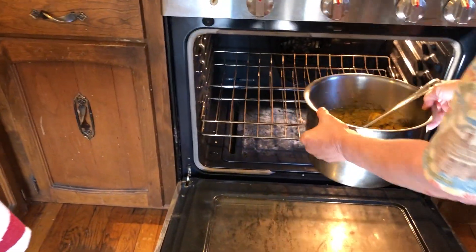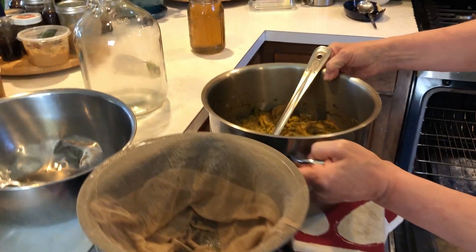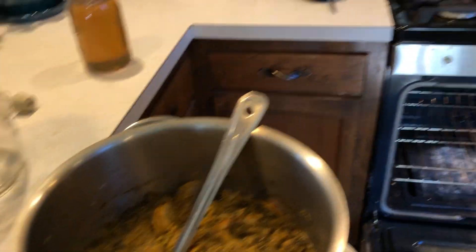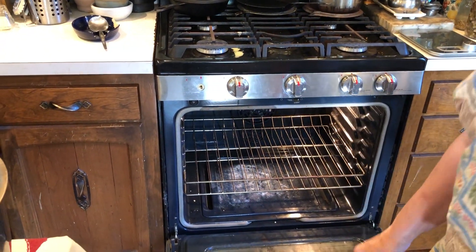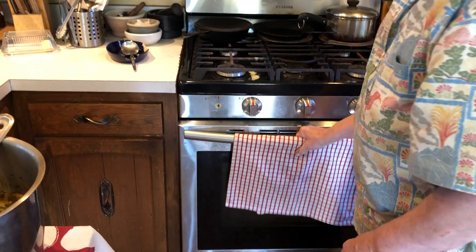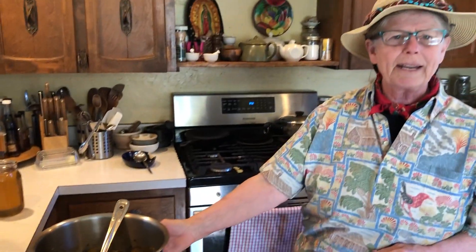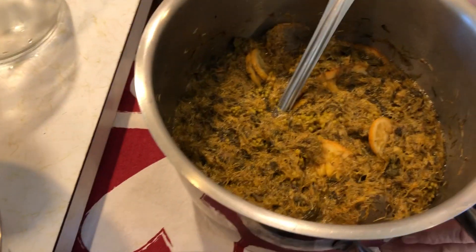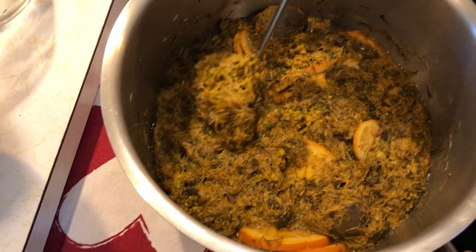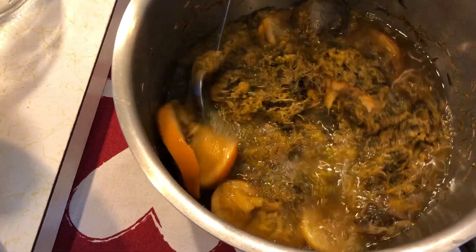We're going to bring the wine that's been fermenting in the primary fermenting vat — and you'll notice I'm actually taking it out of the oven, because it was so cool in April here today that I had to put it in the bread proofing setting on the oven, which worked great. If you have a wood stove or a water heater you can get this primary fermentation going, but I want you to see the bubbles that come up.